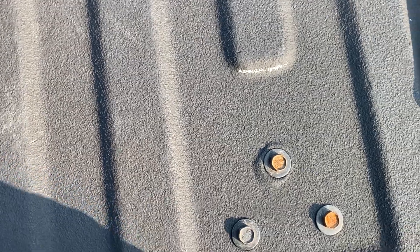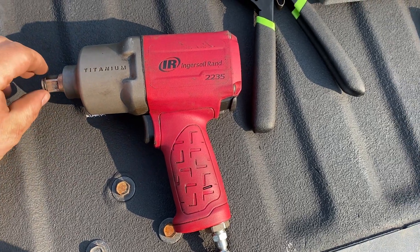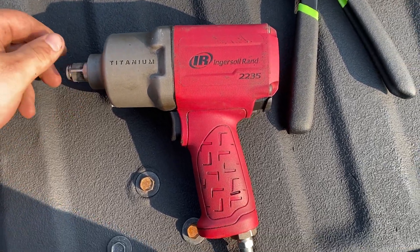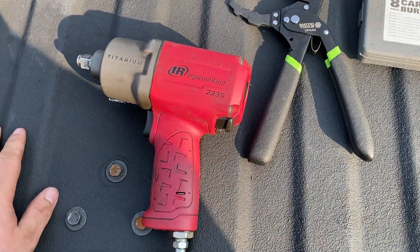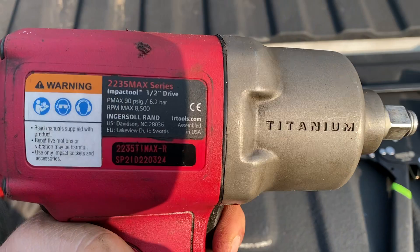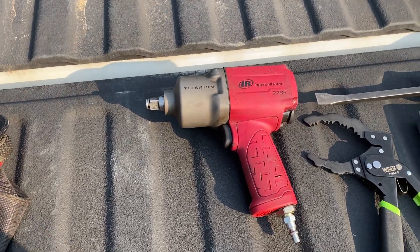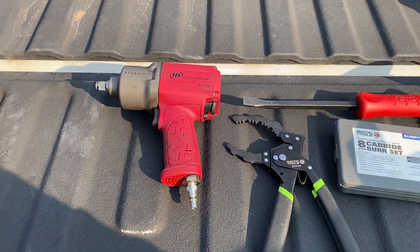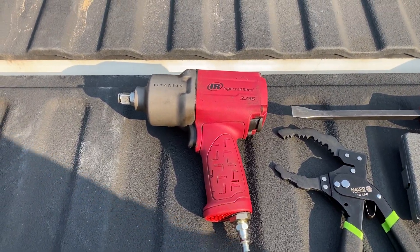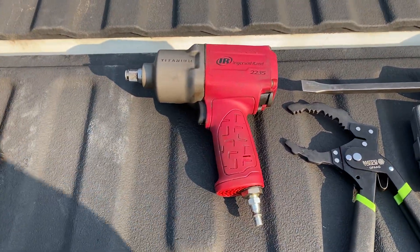Next up, picked up a half-inch Ingersoll Rand impact gun. It's been pretty good so far. I think it came out to around $270 from NAPA. I'm liking it, though it's not as strong as my co-worker's newest Macco half-inch impact — his is stronger, not ridiculously so, but it can do a little bit more than mine.